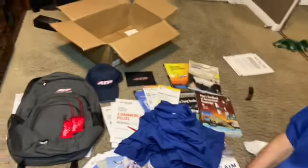All right, so I have everything laid out for you guys — this is everything that came in the box, plus these shirts. Basically they sent me most of the things I'm going to need. I was originally starting April 27th.